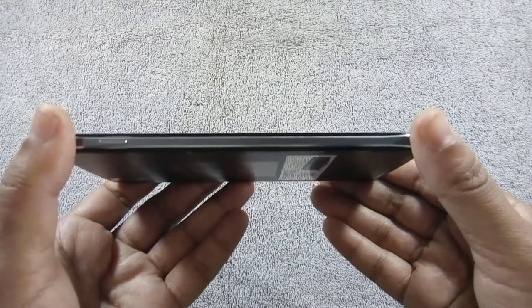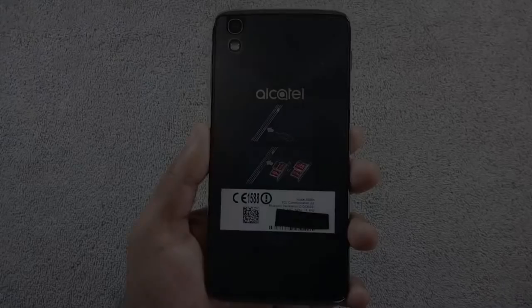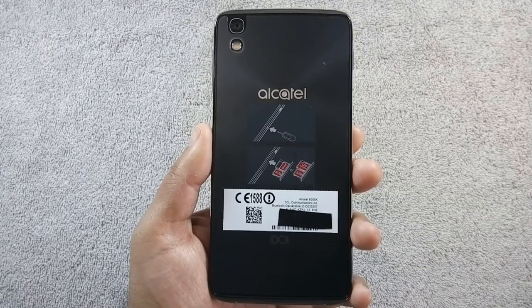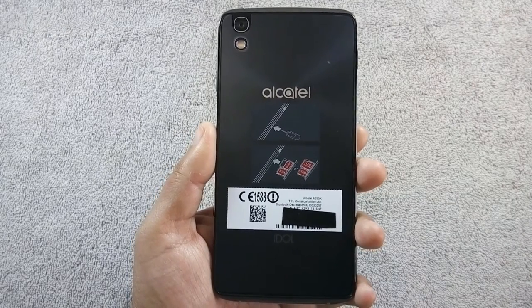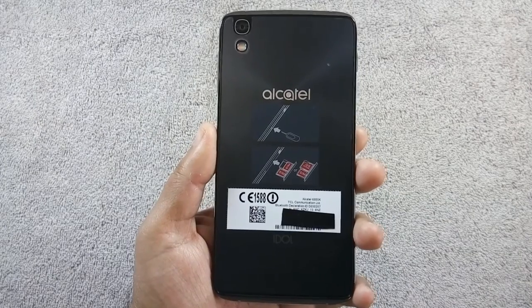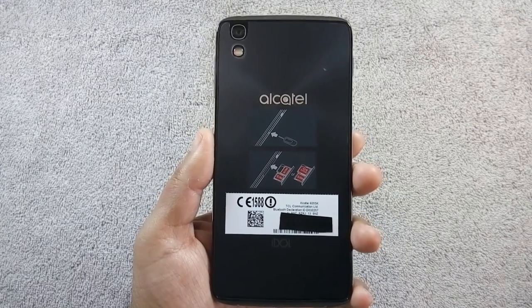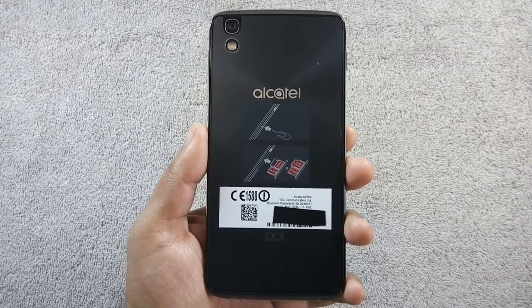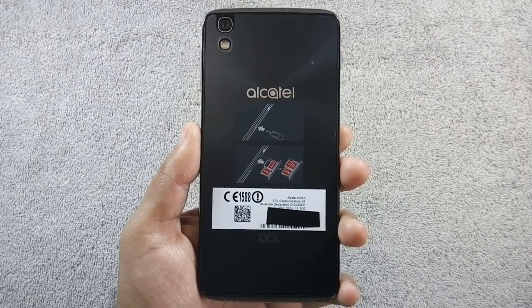The power button is located on the left side of the phone. On the back there is a 13-megapixel camera along with dual-tone LED flash, and speaker grills are also open on the back of the phone, so you will experience the same sound quality from the back side. The back cover is made of shiny plastic and is a fingerprint magnet.